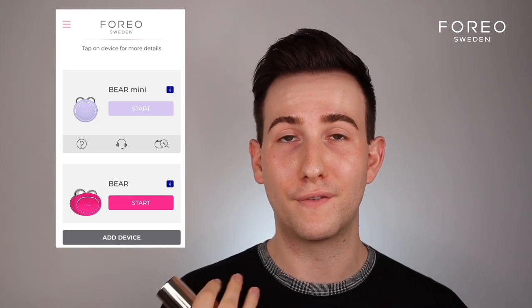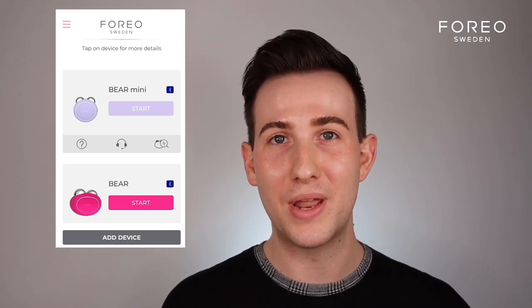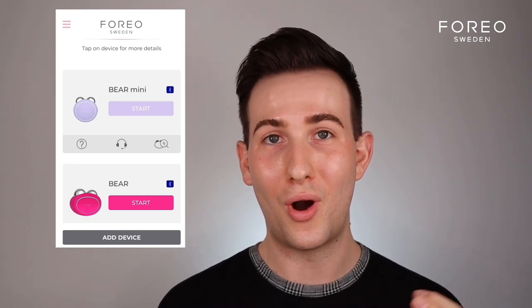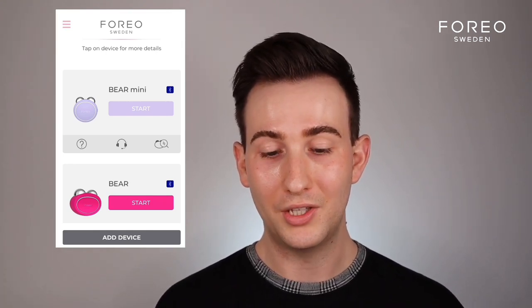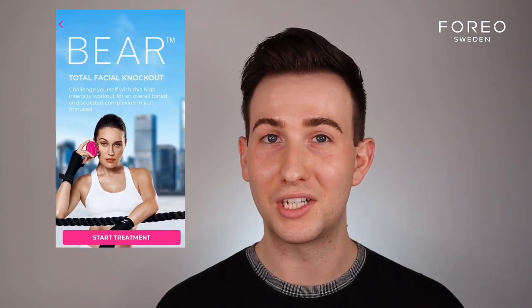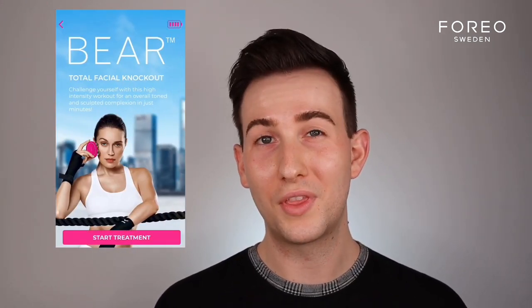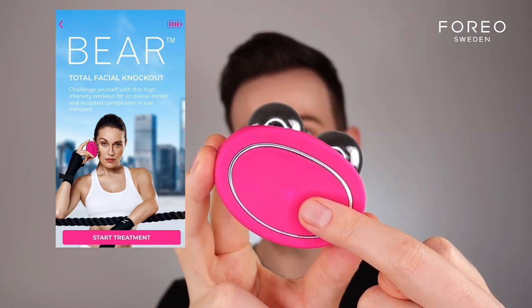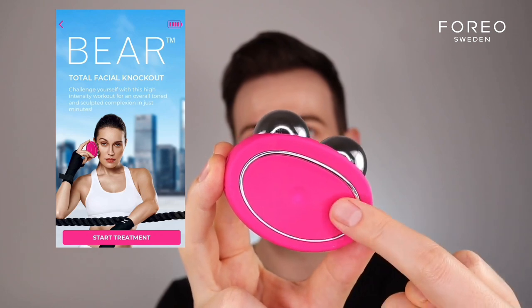I'm going to have the app screen up here, so feel free to follow along — I'm basically adding a human touch to the already great visuals. Go on your Foreo app. You don't even need to hold the device for five seconds to put it in pairing mode; the device will already know it's there. Click Start. This activates the little flashing indicator light on your Bear device, indicating that it's ready. Then click Start Treatment.